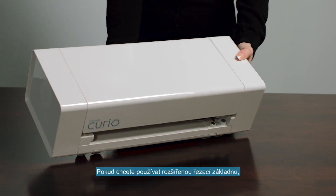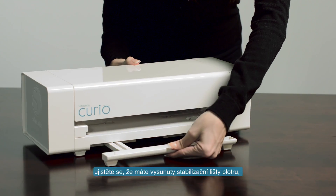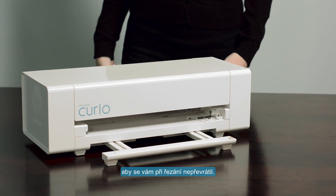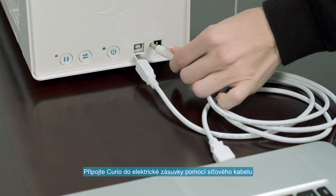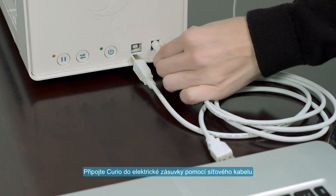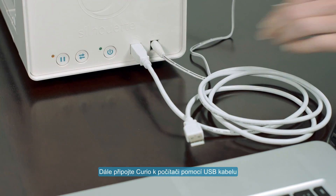If you purchased the larger base, be sure to reach underneath the Curio and fully extend its front and back stabilizer feet to help prevent the Curio from tipping over. Plug your Curio into a wall outlet using the included power adapter and cable, then connect your Curio to your computer using a USB cable.